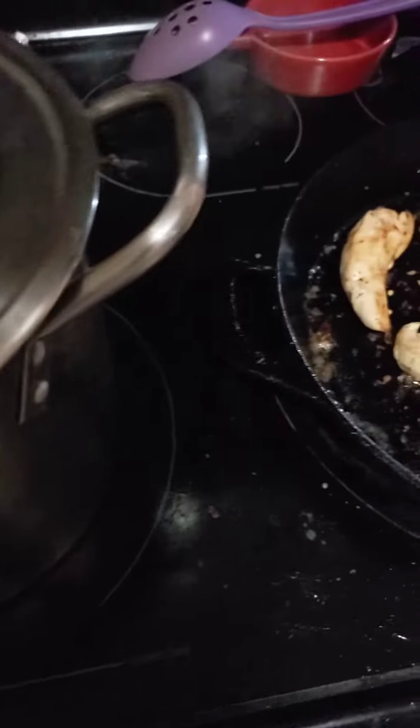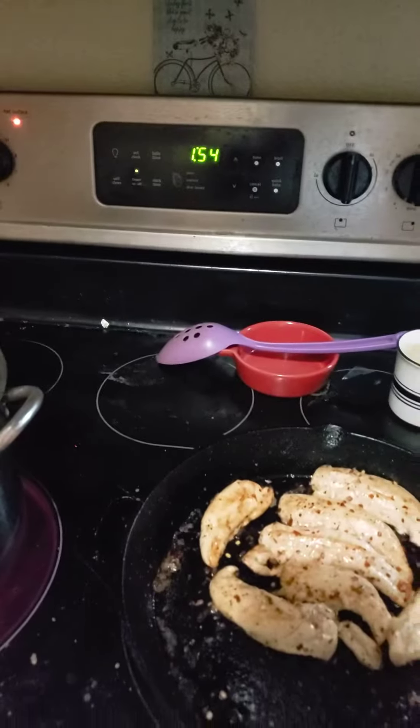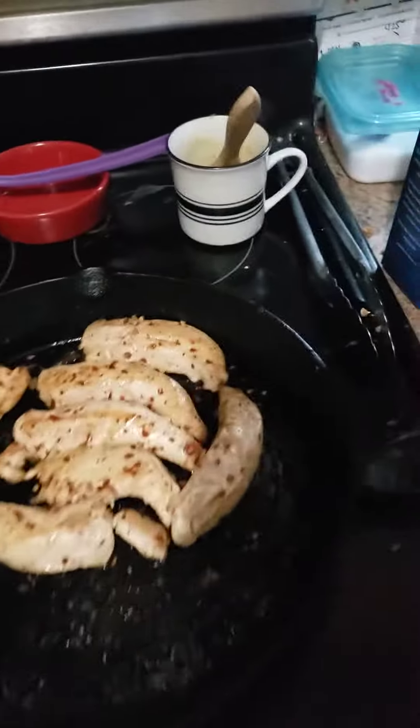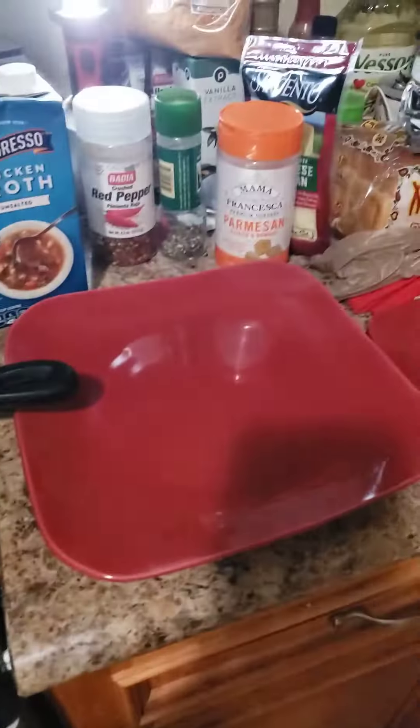I cooked the chicken most of the way, and the pasta is cooking — almost done, about two more minutes. Then I'll add some chicken broth and a little Mama Francesca.